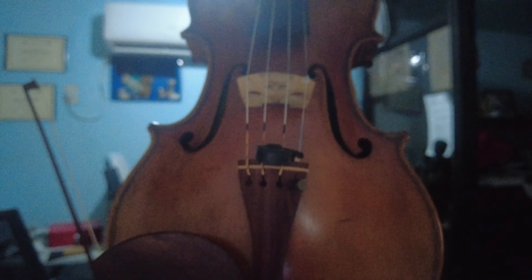All right, so we're done restringing the instrument. I have the Il Canone Soloist on. I used the standard E-string, not the 0.28 E-string. According to StringerPH, the original package that you will get will include the standard E-string. So I chose to put on the standard so that you could actually hear what the standard strings would sound like.